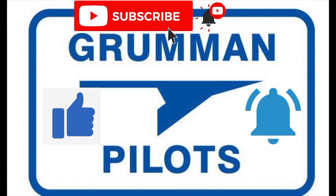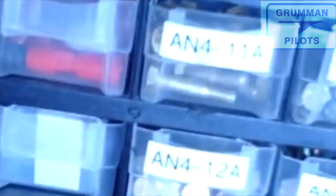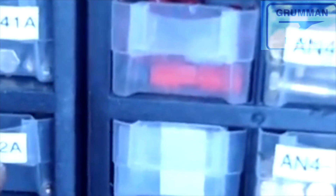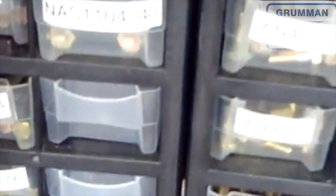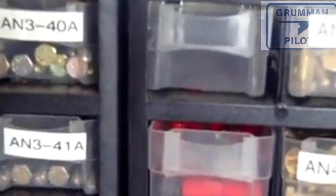The second number — the dash number behind it — like in this case 42A, means it's 42 eighths of an inch long. You'll notice these racks from Harbor Freight are really nice because you have AN30, 31, 32, 33, 34, 35, 36, 37 — to be a 38 it would be a 40. So the length is in eighths of an inch and the diameter is in sixteenths.